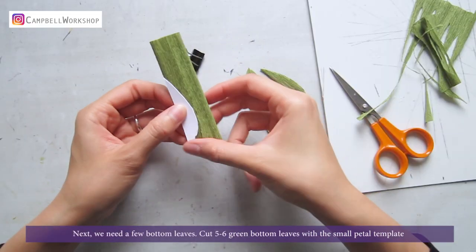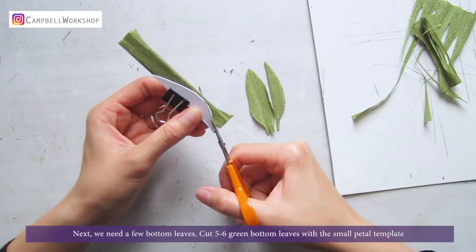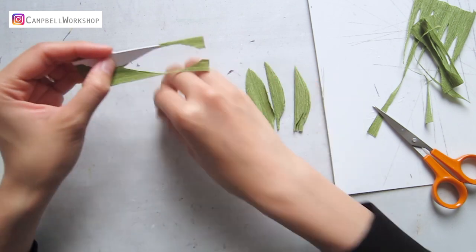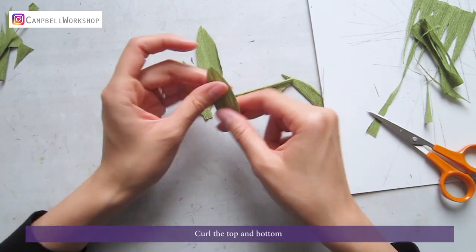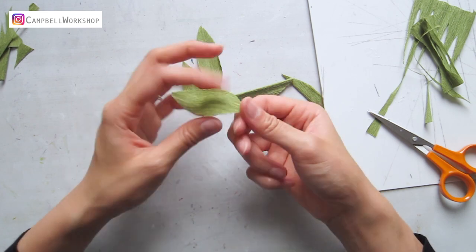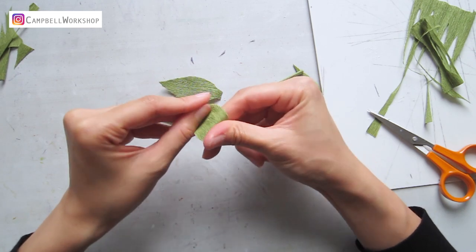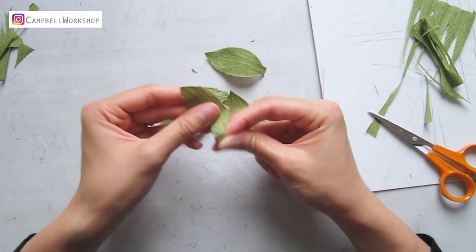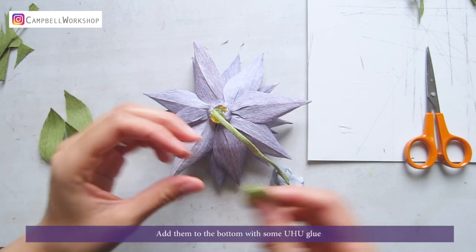Next we need a few bottom leaves. Cut 5 to 6 green bottom leaves with a small petal template. Curl the top and the bottom. Add them to the bottom with some uhu glue.